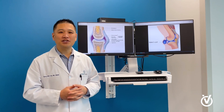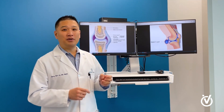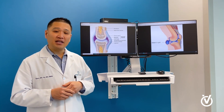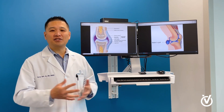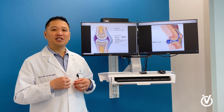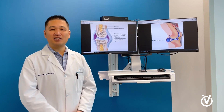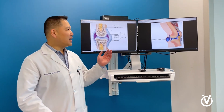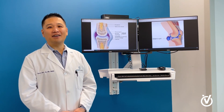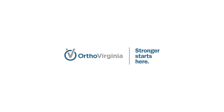Hopefully that answers that question. Here at OrthoVirginia, we have lots of different ways to address this problem — with ultrasound-guided procedures, draining it, injecting it with various types of medications. We have world-class surgeons here as well. As a non-operative sports medicine physician, there are a lot of things we can do to help address these problems without surgery. We're part of a multidisciplinary team here at OrthoVirginia. So if you have a knee effusion or a Baker's cyst, come on in and let us give you a chance to help. Hopefully that helps, and I hope you have a great day. Thank you.